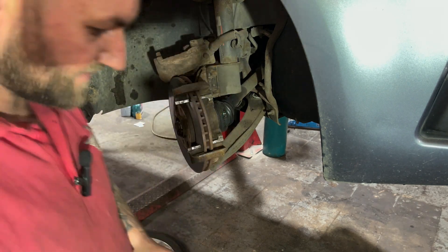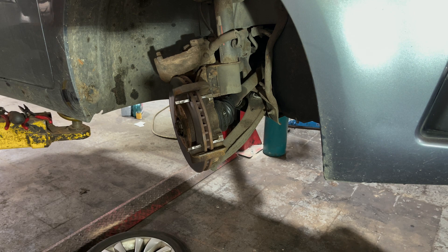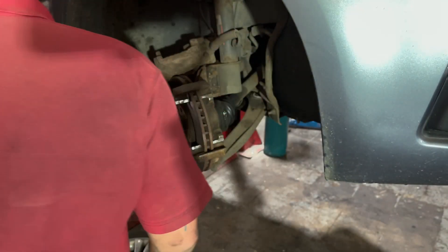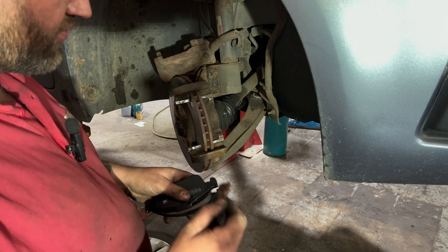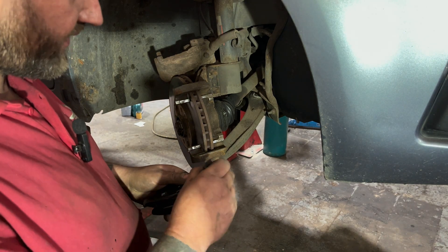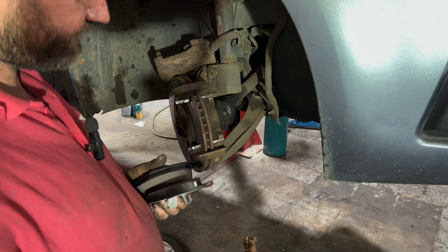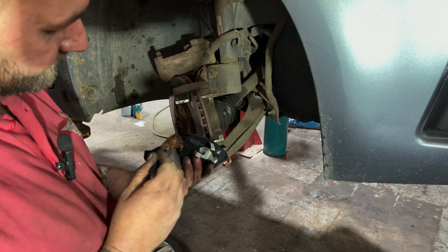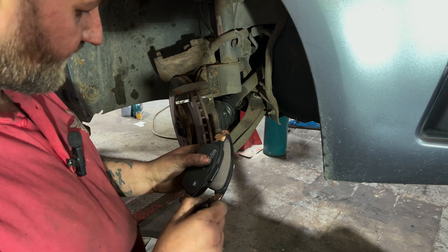New brake pads. A lot of people say you shouldn't put copper grease on brake pads anymore, but we just put a little bit on where they sit in the channels to slide up and down. You can put in the comments below if you agree with it or not.